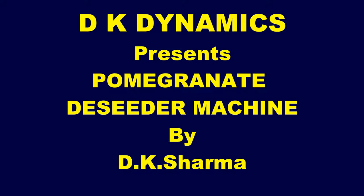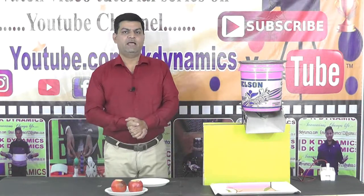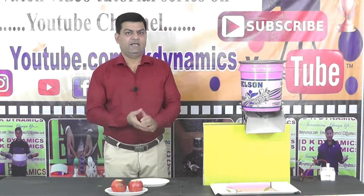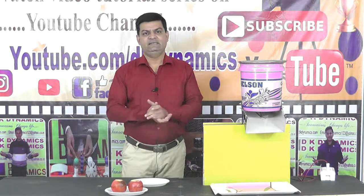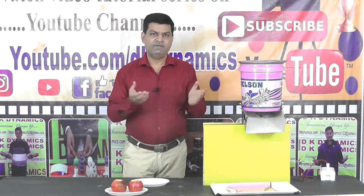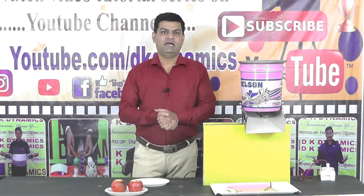Hello friends, I'm back with another interesting project which is also useful for day-to-day life. As you know, juice is healthy, vital, and rich in vitamins and glucose, and always recommended by doctors to all people. Doctors say you can take one glass of freshly prepared juice.